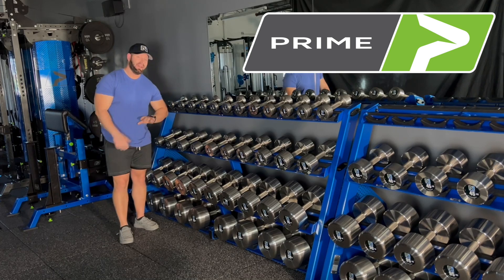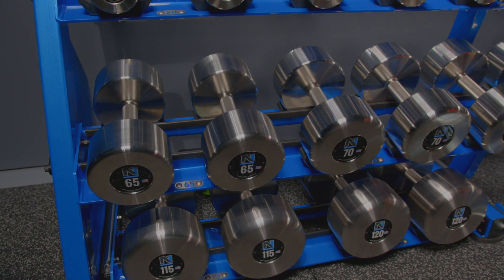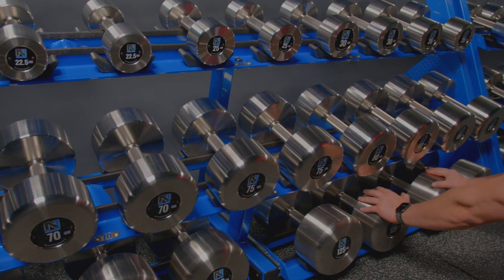Hey everybody, it's Coach Kasim and today I want to walk you through my Prime Fitness Dumbbell Racks. The reason I went with these is they're a great combination of utility and space economics — meaning you can put a lot of dumbbells in a small amount of space.